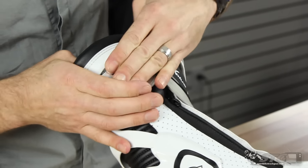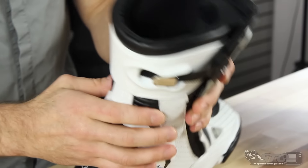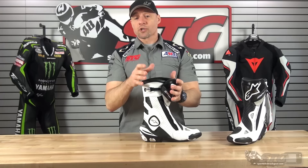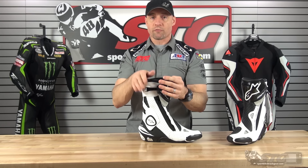The adjuster up top is a simple motocross-style buckle. Fit for calves — this does have a good amount of adjustability. It's going to work well for riders from average calf size to slightly above. If you've got prize-winning bodybuilder Arnold Schwarzenegger calves, it might not be the absolute best choice for you, but it's going to cover most riders well.